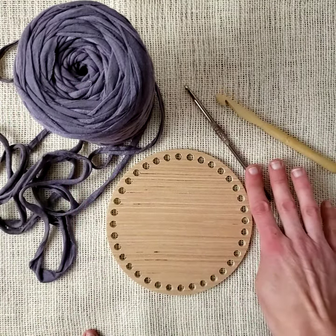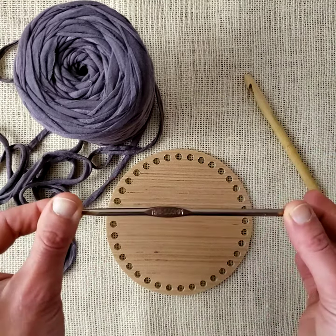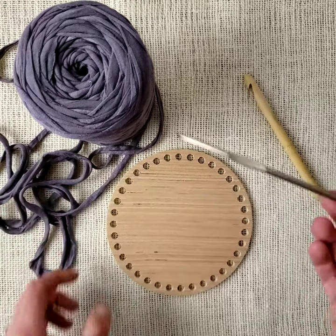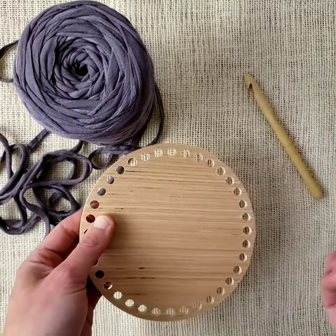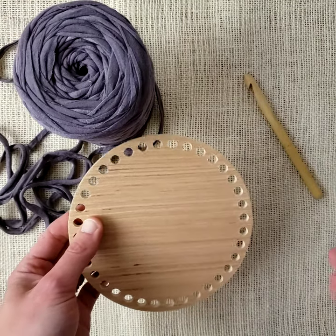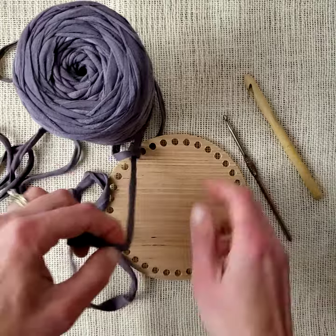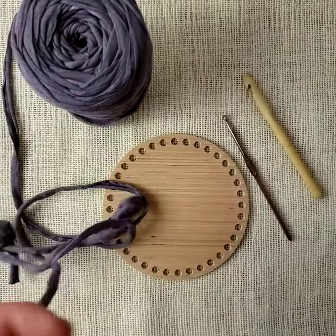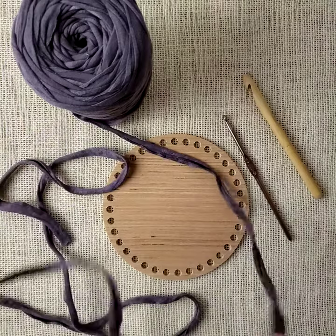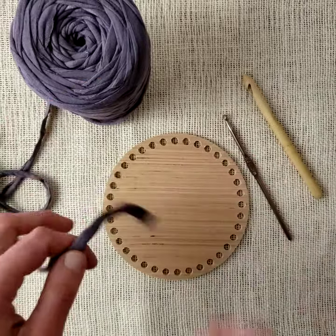I have a five millimeter and a ten. For casting on I'll be using the five — you can use up to a six millimeter to fit through the holes in the bottom, but you wouldn't want to go bigger than that. I like the five millimeter myself, just what I'm getting used to. All right, so I'm going to get my t-shirt yarn organized here.